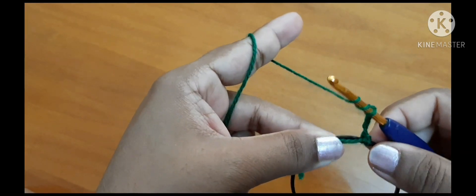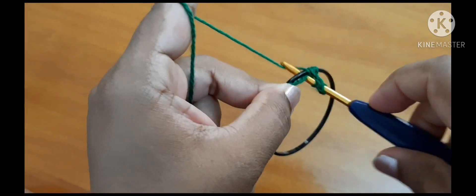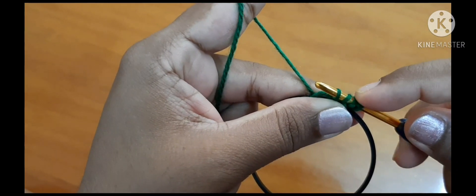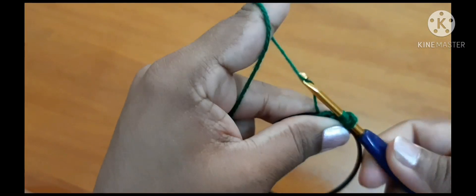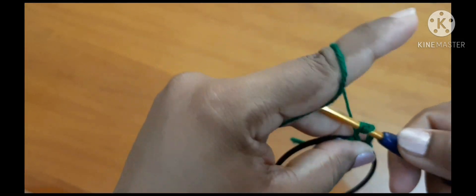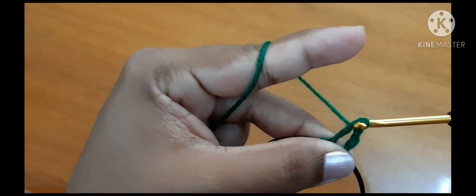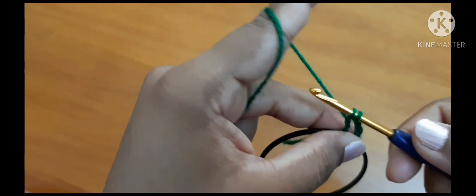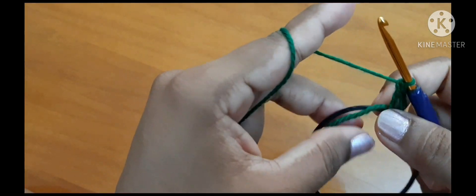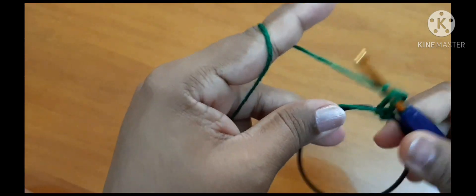After this, work four chains: one, two, three, four. After chaining four we will work treble crochet. To treble crochet, yarn over twice, go inside the ring, pull through — now you've got three loops: one, two, three. Yarn over and pull through the first two loops, again yarn over and pull through the next two loops, again yarn over and pull through the last two loops.